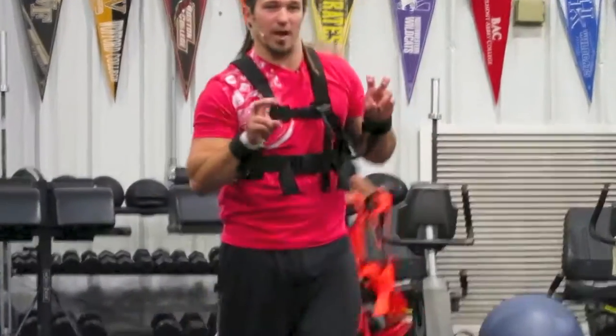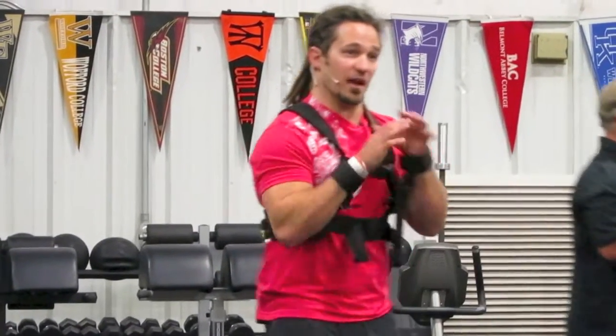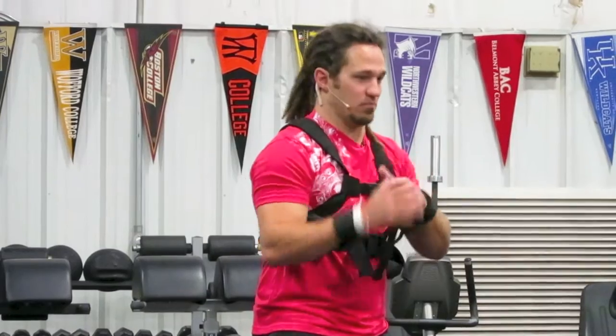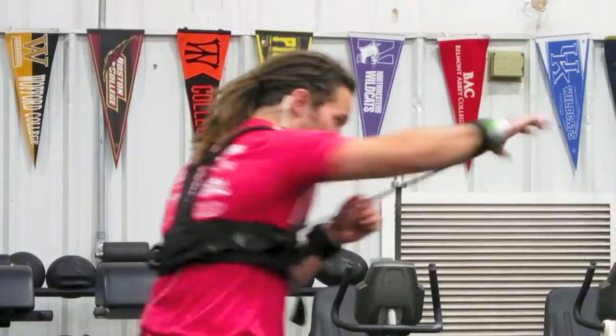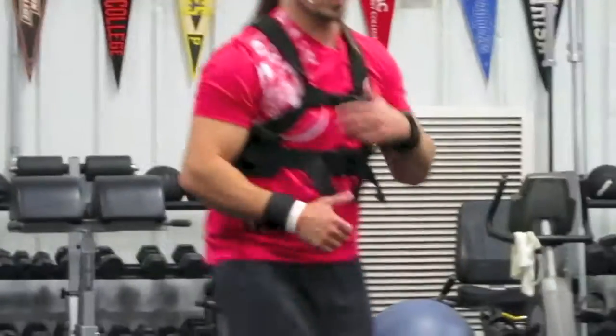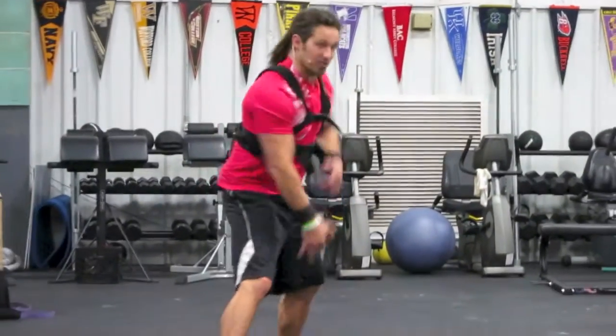I'm doing my sport — my positional, my movement that I do with a load in a live sparring session. I can shoot, I can come up and go ground and pound, whatever I want to do.